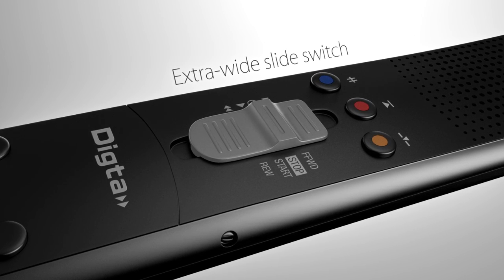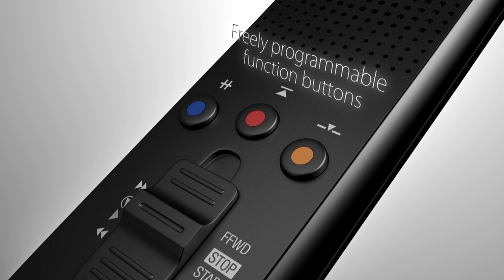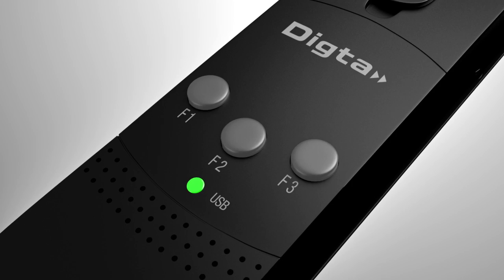The sensitivity of the extra-wide slide switch is individually adjustable to provide more user comfort. The function keys are customizable — each key can accept up to three functions, such as speech recognition or other frequently used dictation commands.